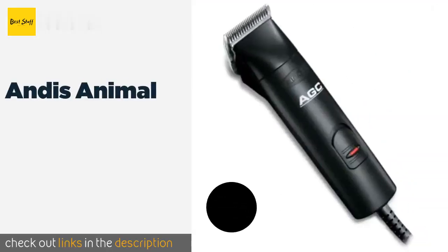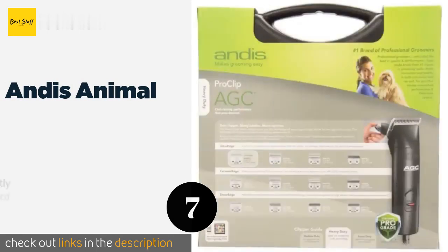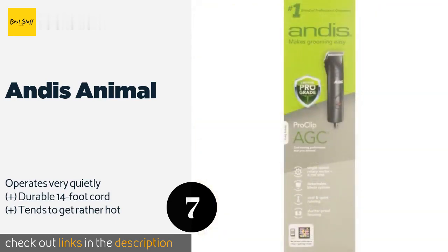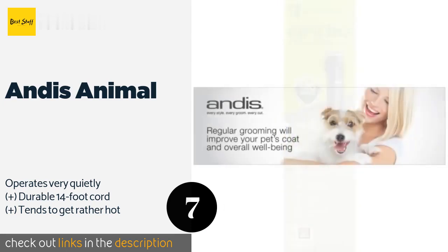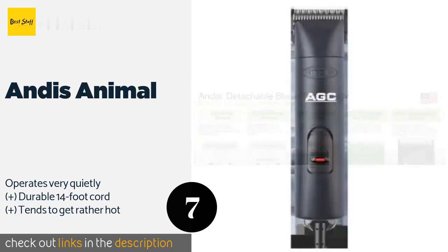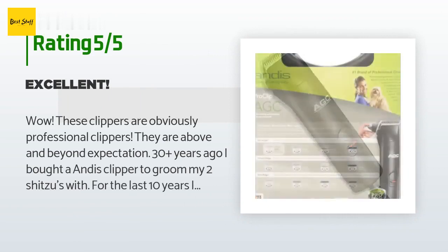The next product in our list is the Andis Animal. The Andis Animal is a useful option for at-home groomers who want professional results. These heavy-duty clippers house a powerful motor that works well on thick hair, and the tough blade is coated with a special chrome finish to protect it from corrosion. This product is available on Amazon for $100, with an average of 4.4 stars from more than 529 customer reviews.